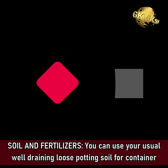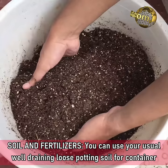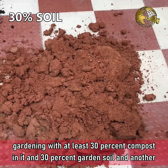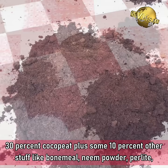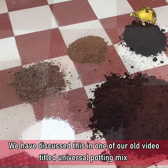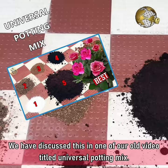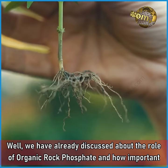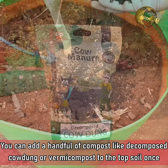Tip 7: Soil and Fertilizers. You can use your usual well-draining loose potting soil for container gardening with at least 30% compost, 30% garden soil, 30% cocopeat, plus some 10% other stuff like bone meal, neem powder, perlite, and vermiculite. We have discussed this in our old video titled Universal Potting Mix — check the link in the description below. We have already discussed the role of organic phosphate and how important it is for a healthy root system and fruiting. You can add a handful of compost like decomposed cow dung or vermicompost to the topsoil once a week or once every 15 days.